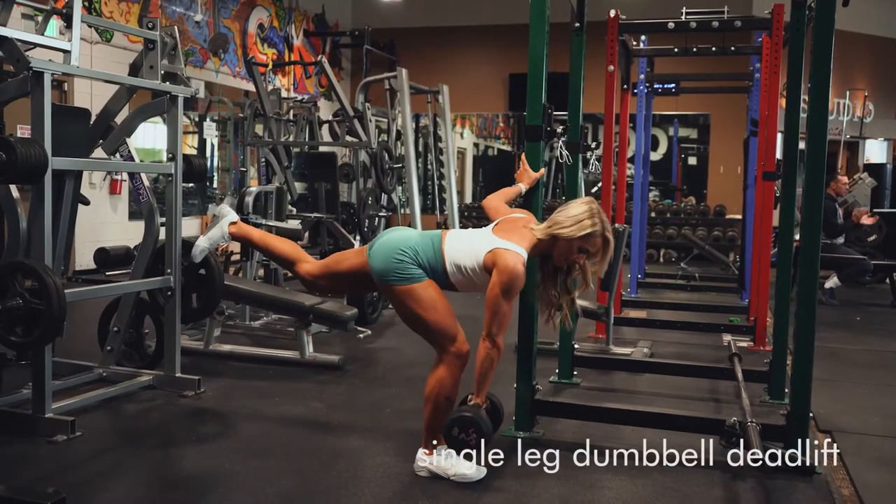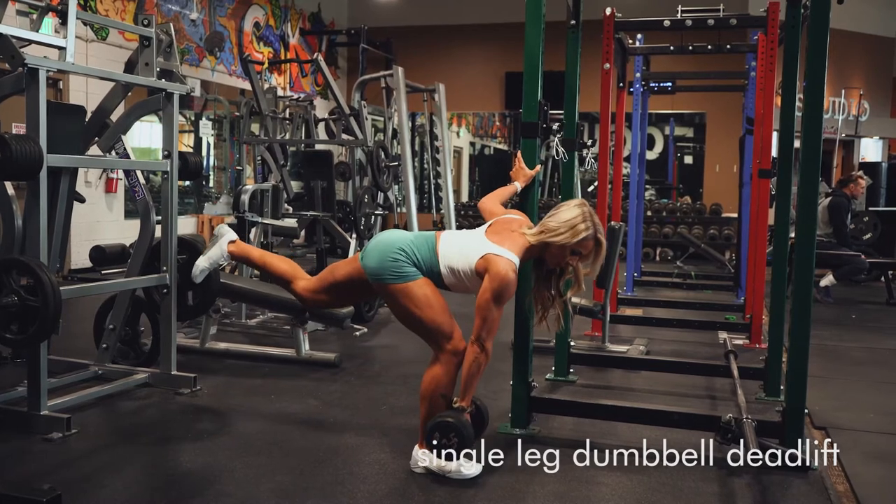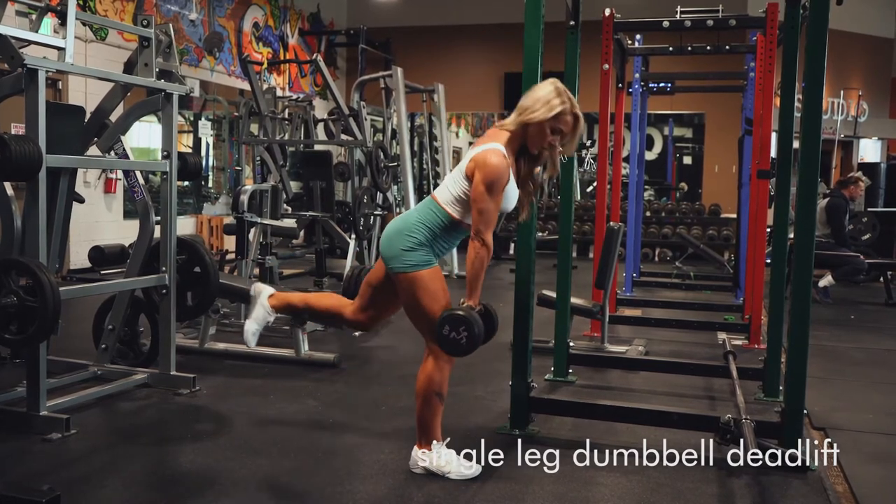All right. I love these. These are single leg dumbbell deadlifts. The key for these is keeping the dumbbell really close to your shin — you see that is just riding right down my shin.